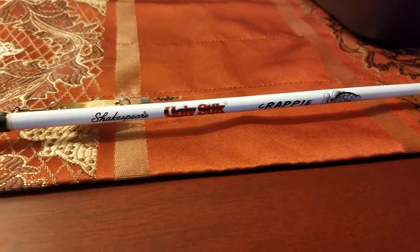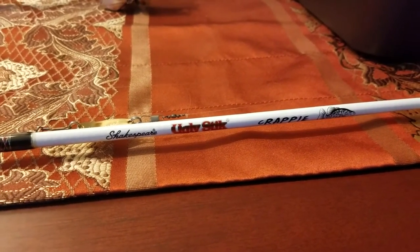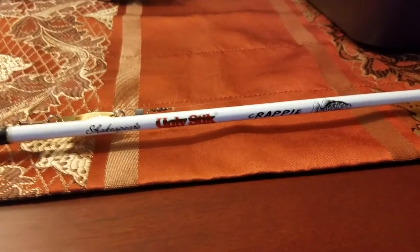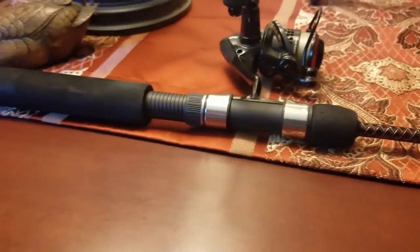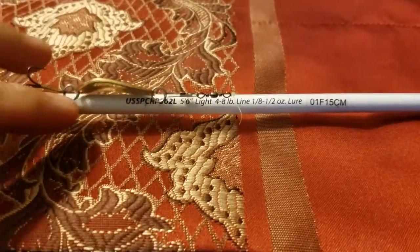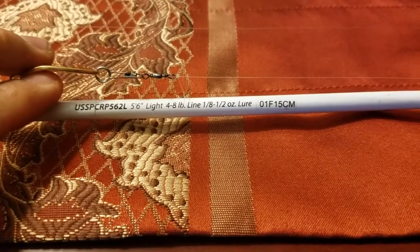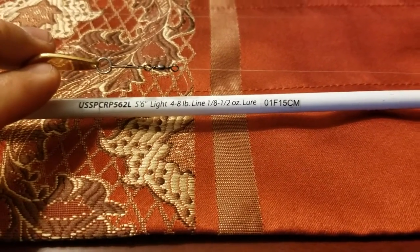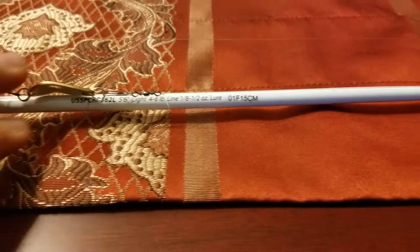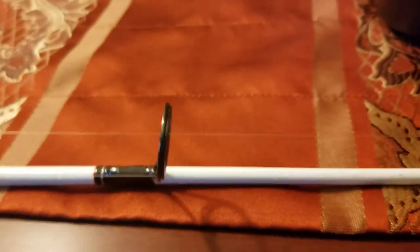I made a video before on this rod and I feel the video was a little too long — it probably put people off from wanting to hear the full story on it. So all I've got to say is this rod is extremely comfortable. It's very, very light. I have it in five foot six, light power, moderate action, and I'm running six pound mono on here.